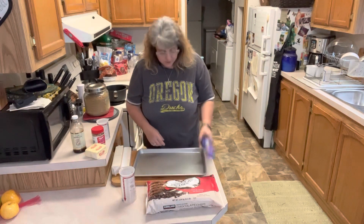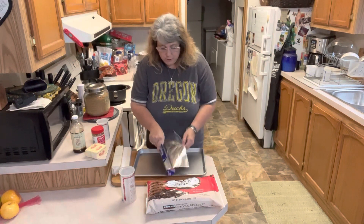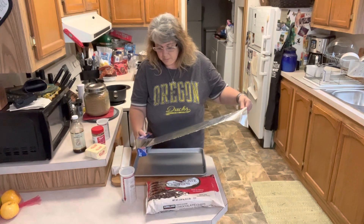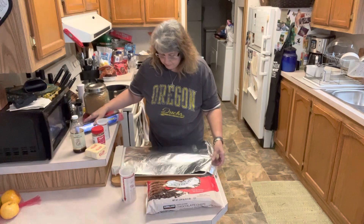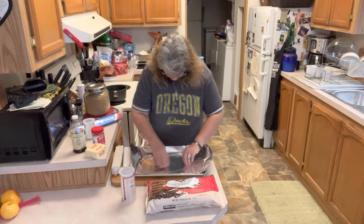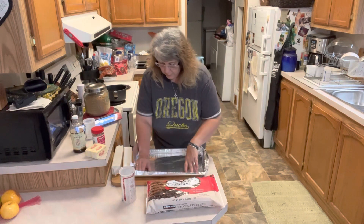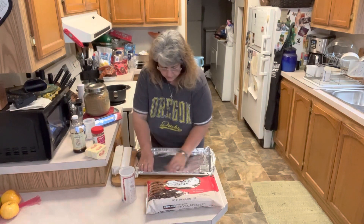So we're going to start off by covering our sheet pan with aluminum foil. You want to make sure that your foil is going to go up over the edges, because otherwise this candy will stick to the pan and you will have a mess. So we're going to get our foil in here, make sure you get it centered, and make sure it is tucked in nice and tight so we have good edges.